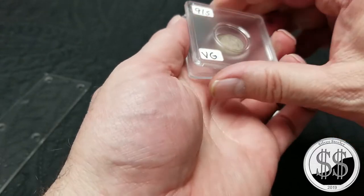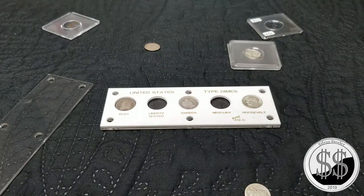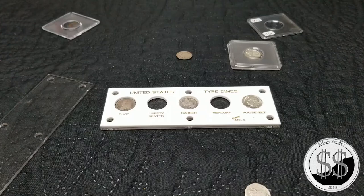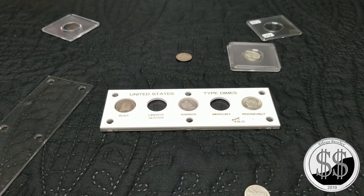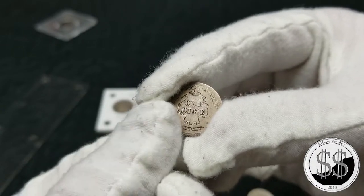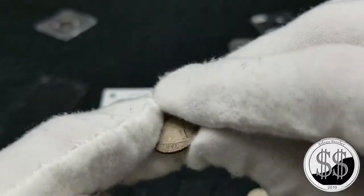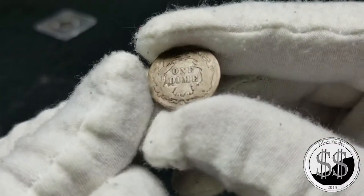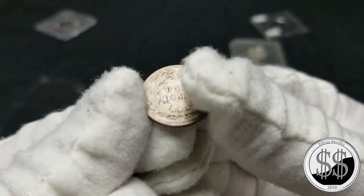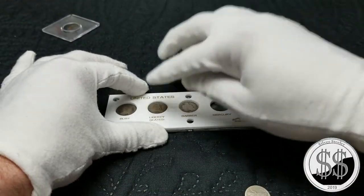We'll get this 1891-S out of its holder. I just think it's an upgrade — the coin's better than what was in there. The detail's better. And the fact that it's got a San Francisco mint mark probably means it's in better shape than the one I took out. The date is certainly much more legible, and you can definitely make out that S mint mark. Let's put that one in there. That's an upgrade.